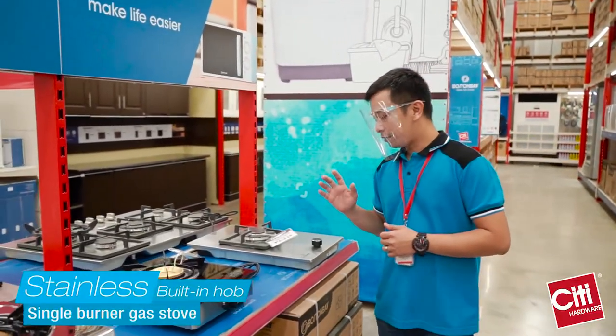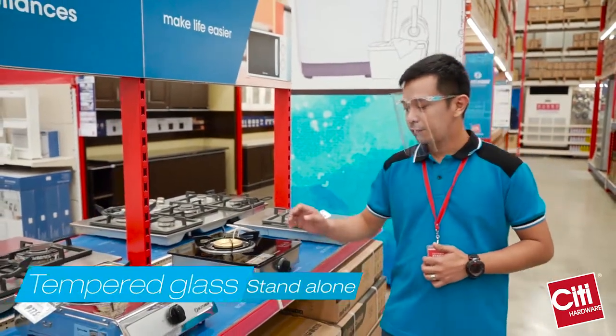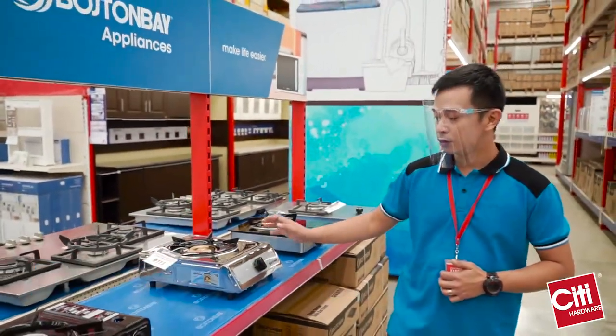Here, we also have our stainless single burner, which is also a built-in hub. We have tempered, the stand-alone, and also the stainless.